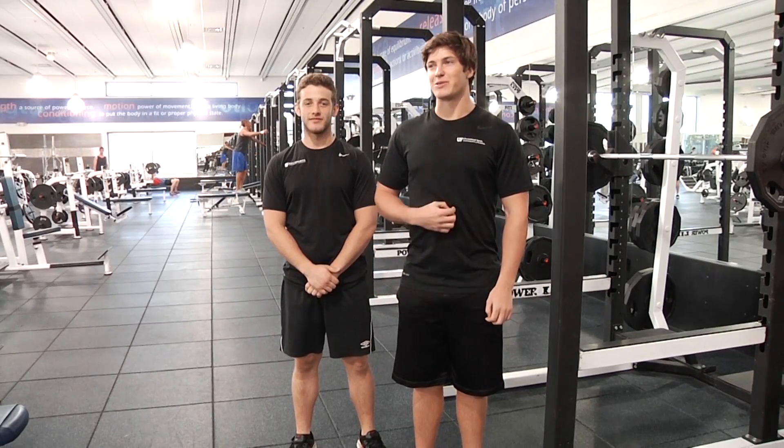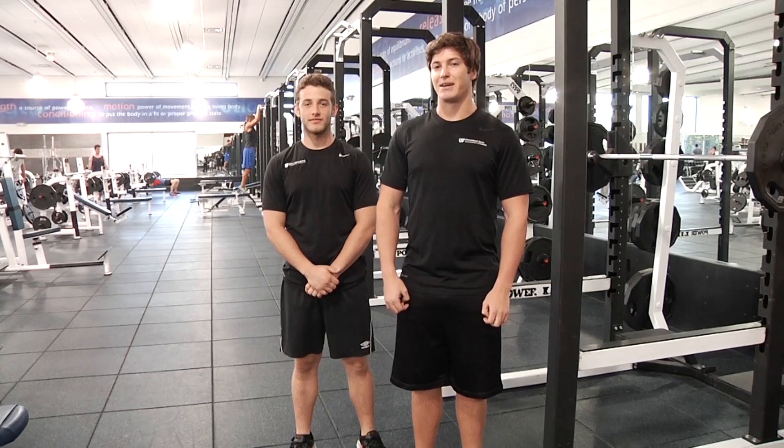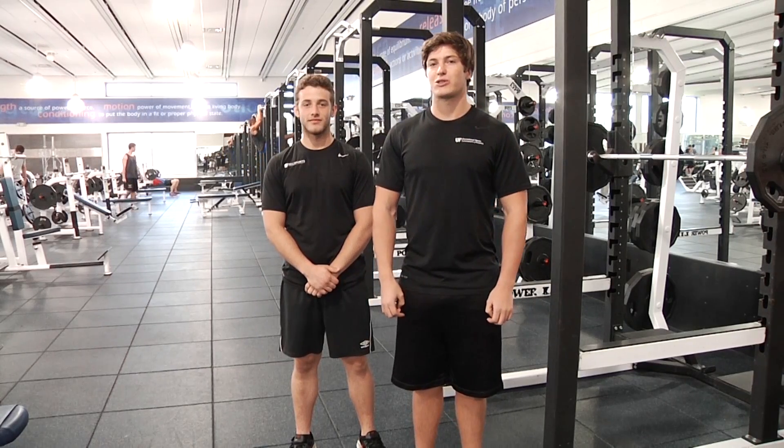Hi guys, welcome to Trainer Time. My name is Raphael, this is Matt, both trainers here at Rack Sports, and today I'm gonna have Matt run through a few different squat limitations.